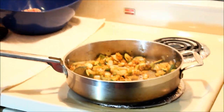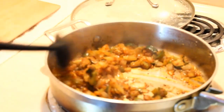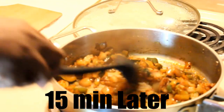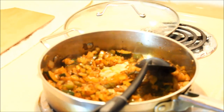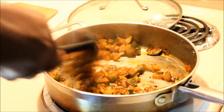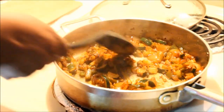Our vegetables have been cooking for about 10 to 15 minutes on very low heat, and they're just perfect — nice and tender, cooked right through. Next, add just about half a teaspoon of vinegar. The vegetables are going to soak it right up and it'll give a better, nicer flavor to the veggies.